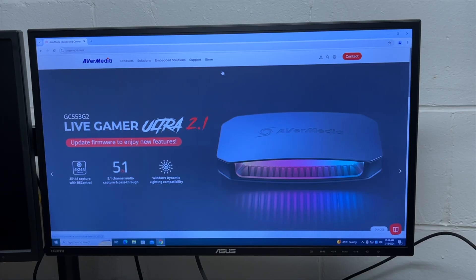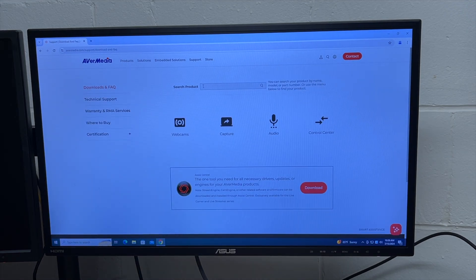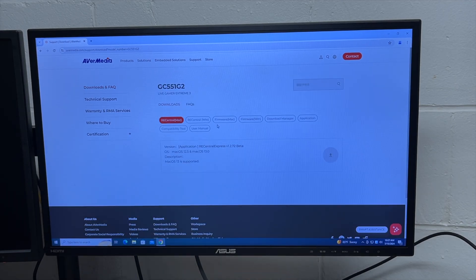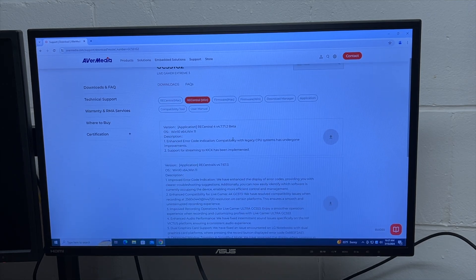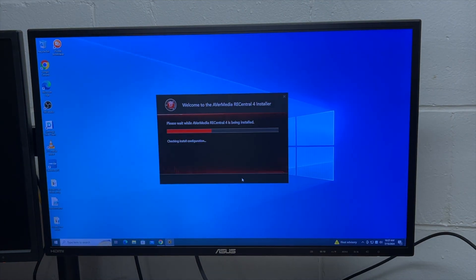I'm on AVerMedia's website. I'll go to Support, then Downloads, and search for the product — I'll type in Live Gamer, hit search, and here we have the Xtreme 3. I'll click on it, select Windows as my platform, and download the Rec Central application — not the beta, the regular version. I'll open the installer and install it, then hit Finish.